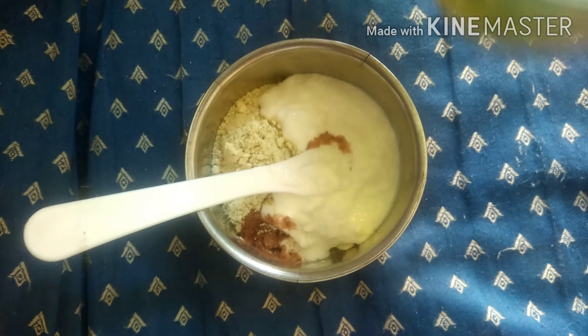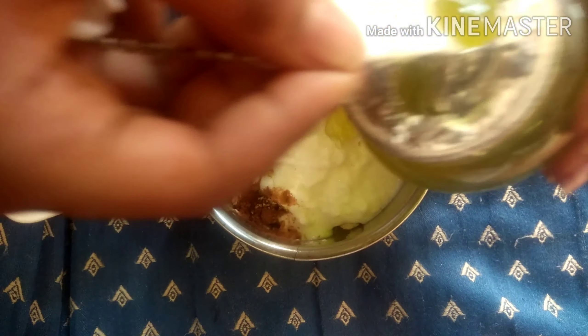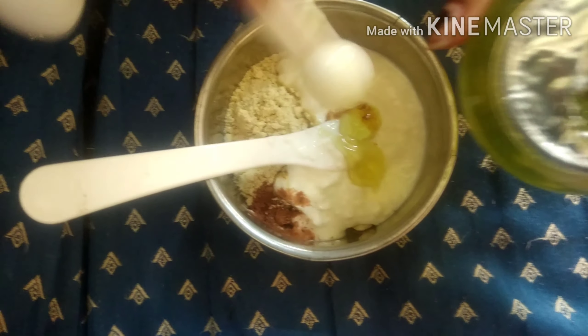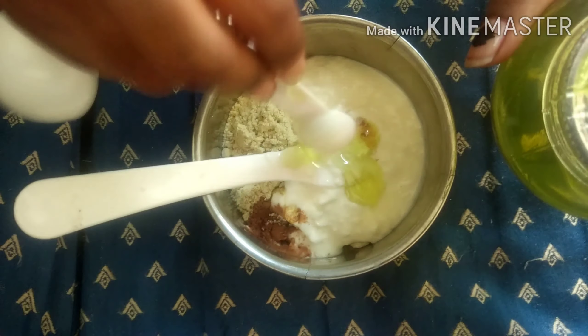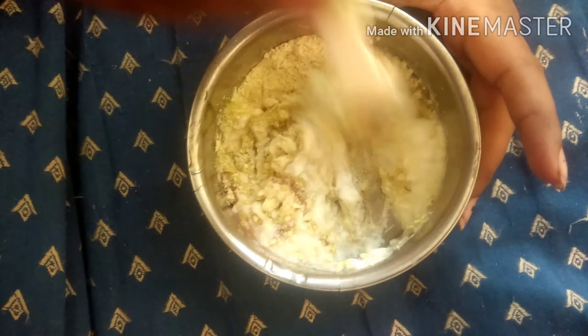I am also going to add some aloe vera gel. If you have natural aloe vera gel, that is the best to use. I don't have it, so I am using a store-bought aloe vera gel — I think it's from the brand Nature's. Mix them all well and then apply it on your hair and scalp.